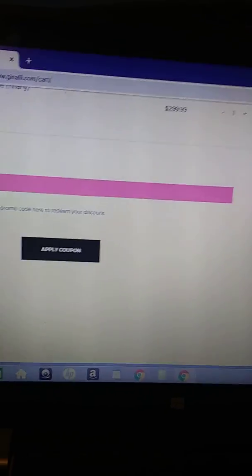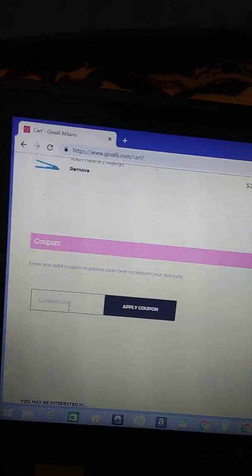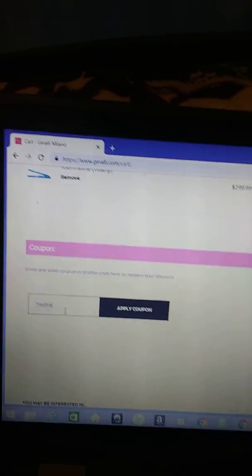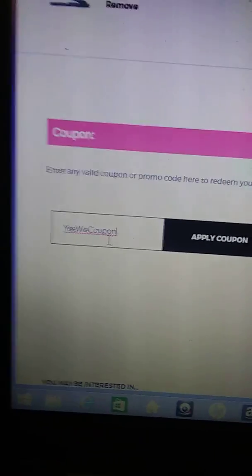Scroll down — you can do this from your phone, I'm already on my phone. Then you want to type in the coupon code: yes we coupon. Just like that. Then apply the coupon.